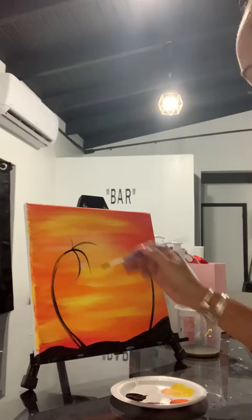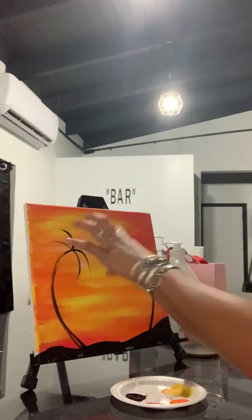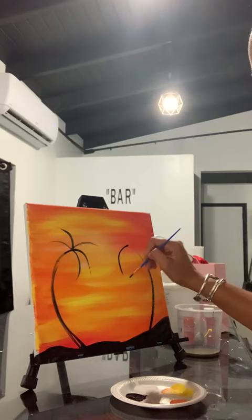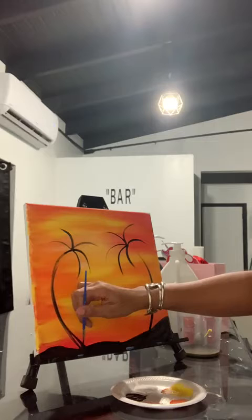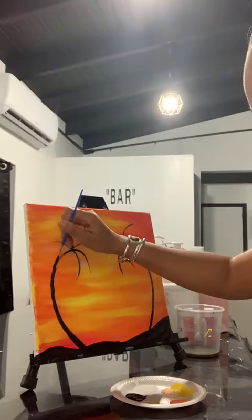This is like a parentheses — close parentheses — same thing on the other side. You're going to go from the tips like the comma. Now this is probably the hardest part. If you want to thicken the base, you can make it bumpy — I'm going to do that as an example. You can make it bumpy like this because palm trees are not perfectly straight all the time.